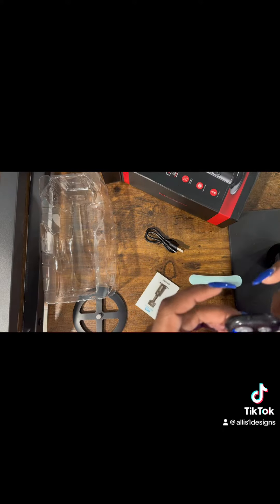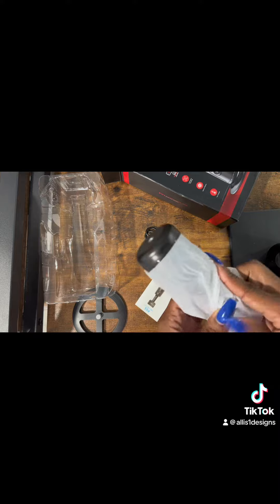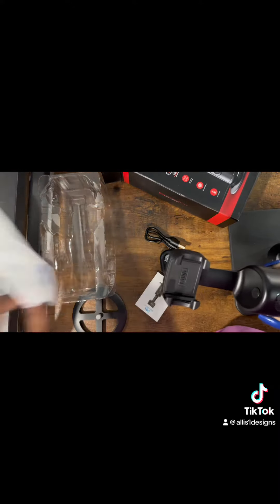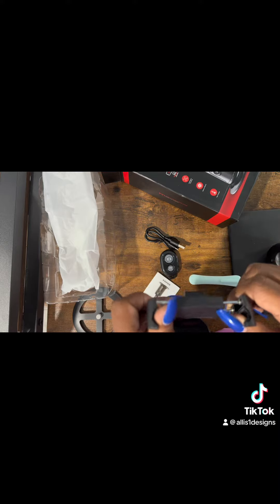It does not come with a charging block. It does come with a little charging piece and a remote to be able to take still pictures and start/stop recording. Also, that little round piece sitting on the table is the base of it, but this also fits onto the tripod.